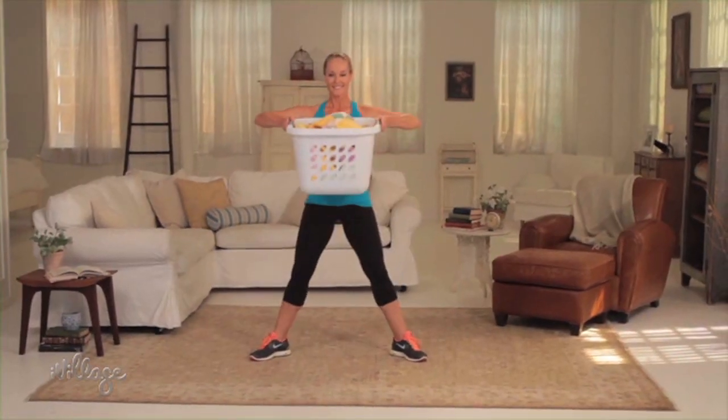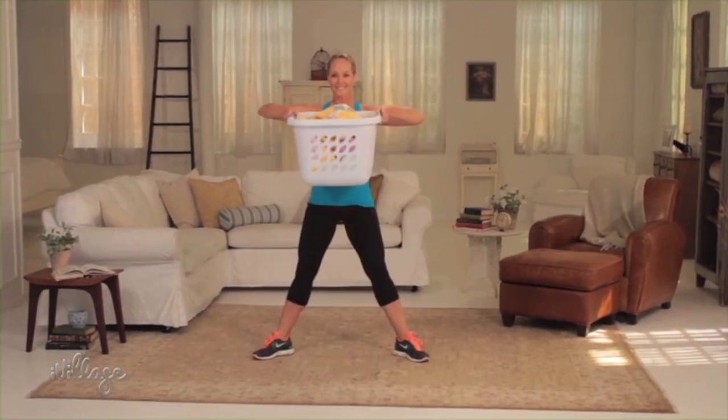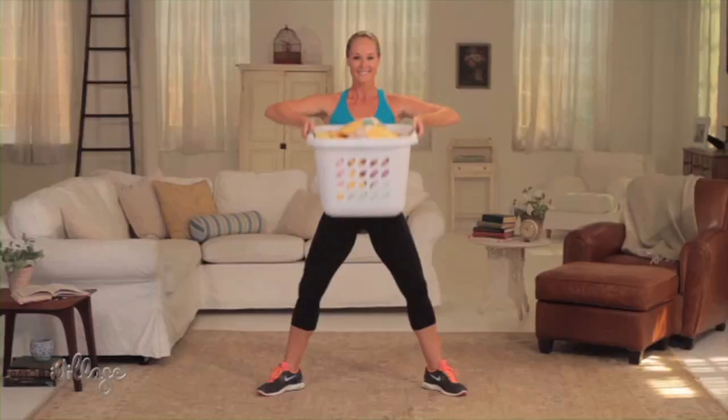Then stand all the way up and pull the basket up towards your chest. Repeat 15 times in a row, and if it feels too easy, add more weight to your basket.